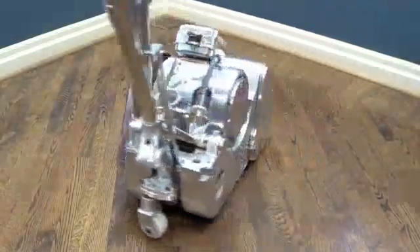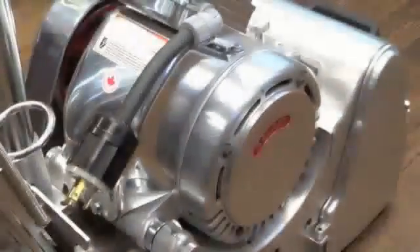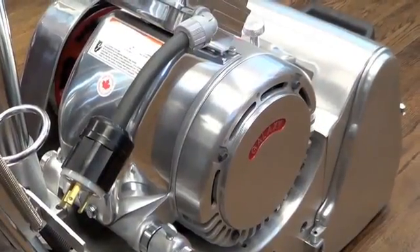Galaxy machines, on average, weigh about 210 pounds. However, when you remove the motor, the machine only weighs 115 pounds.